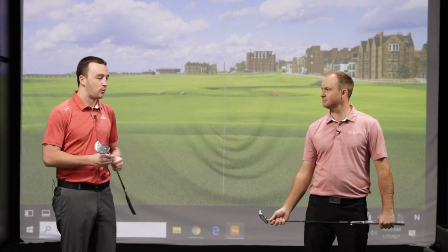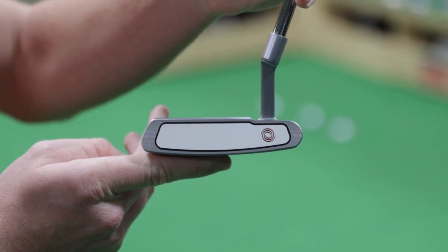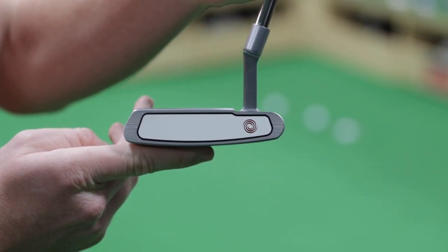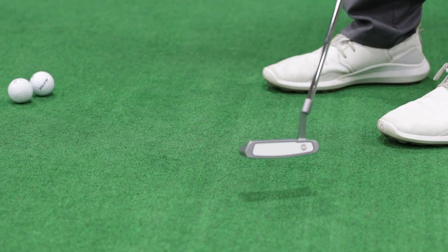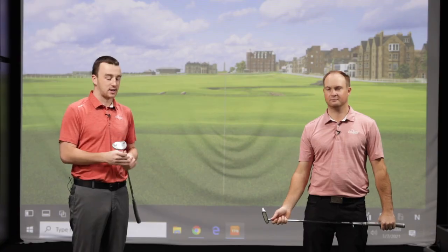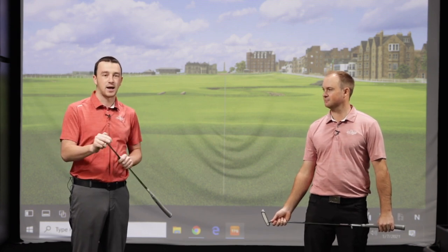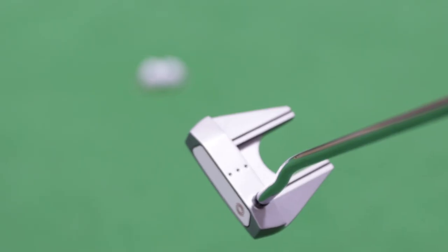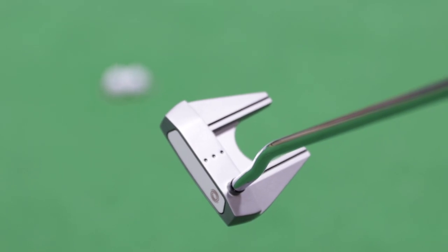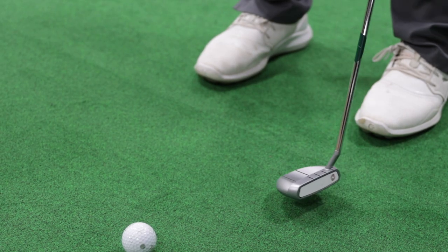The White Hot insert was a breakthrough in putter technology and has been extremely relevant in putter design and construction for that entire 20-year stretch. Now Odyssey is going back to it because it's been so good and golfers still love it. They're bringing it back with modern construction methods alongside that classic old-school look.